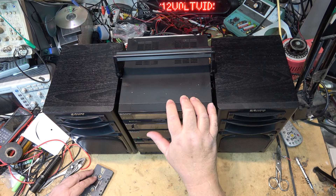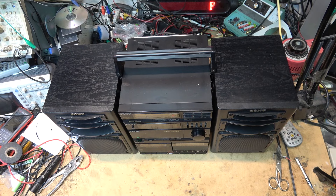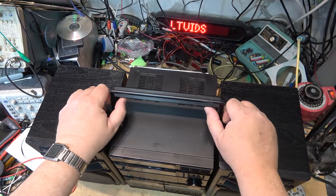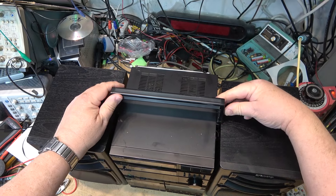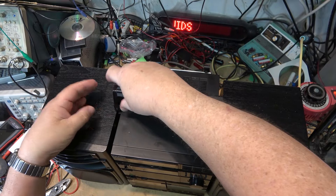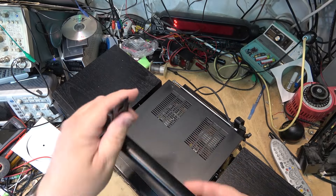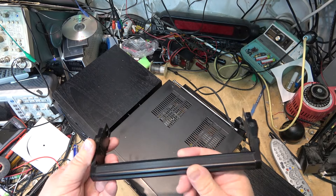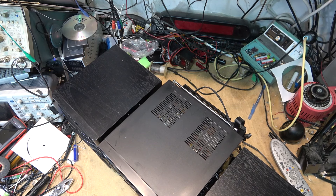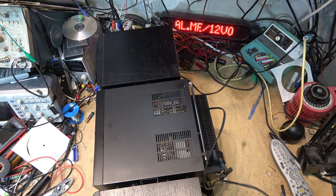Let's pop the tuner off so I can open it up, see what voltage the lamp is, and then we'll either get a replacement bulb or figure out some LEDs. The handle comes off by pushing buttons. It's been so long since I've worked on one of these things. Once the handles are removed, the speakers can be removed — they just lift up and pop off.